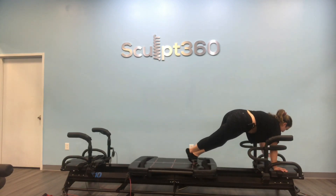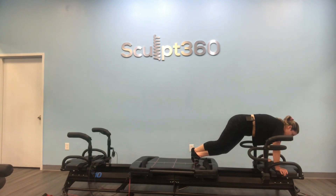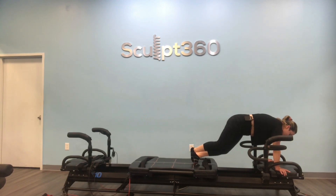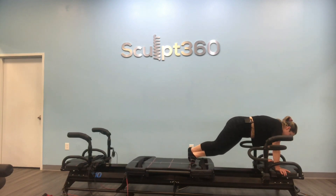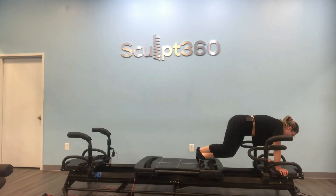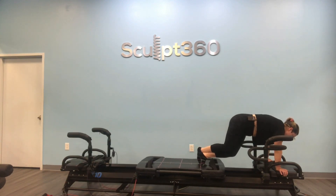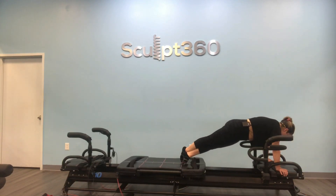Heels are going to lift, hands are coming down to that front platform — it's Snake. Heels lift, hands come down. Little bend into the elbows, knees bend in towards your right elbow, and you press back out. Let the left oblique take you up and in, squeeze through the inner thighs, feel that lower core working. Knees stop underneath the hips, press it out. Squeeze through those inner thighs, little bend into those elbows.